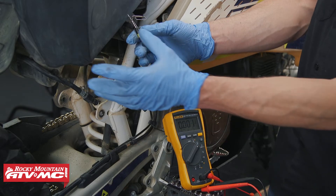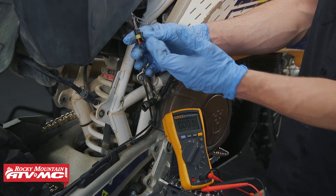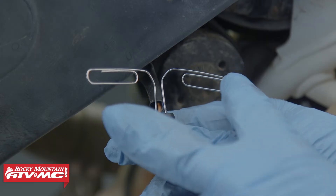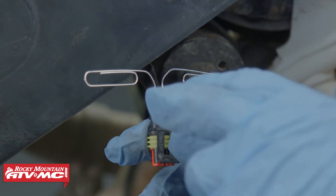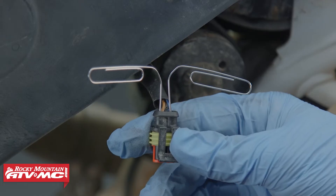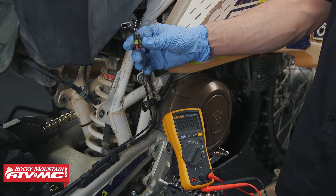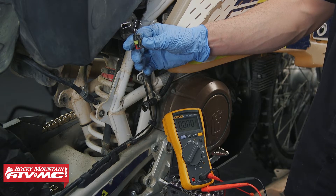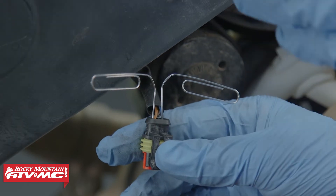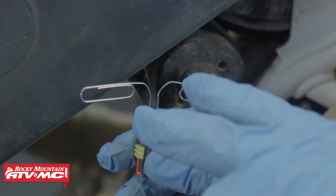On our bike, our fuel pump is right here. To check for power going down to it, we disconnected our electrical connector and we're going to check for power across both of these paper clips that we used to back-probe the wires. We're going to turn our key on and check for 12 volts. If your fuel pump is really hard to get to, you can start by checking your fuses and checking that fuel pump relay. But we want to make sure that power is coming all the way down to the fuel pump, so that's why we're checking it down here.